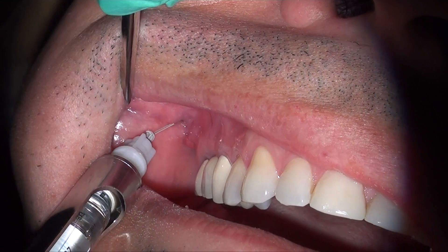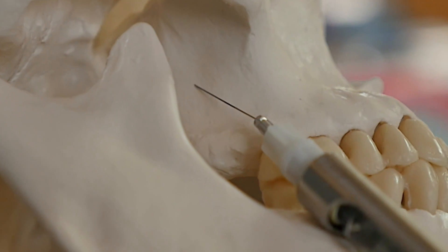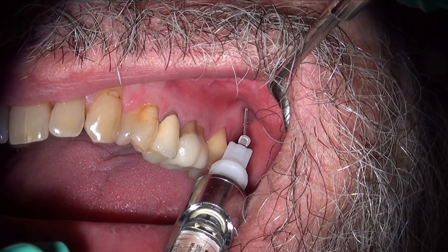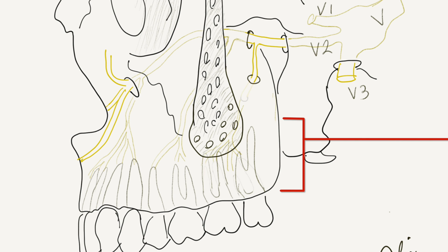Once you have achieved some bony contact, aspirate and check, then proceed to inject slowly the full content of the local anesthetic cartridge inside the PSA site. Aspirate a few times during each injection, making sure that you're not in a blood vessel. Instead of giving averages for how deep you should go with the needle, evaluate preoperative radiographs and also palpate the injection site to see where the inferior border of the zygomatic process is and also how long the roots are, so that you don't end up having early bony contact with the inferior border of the zygomatic process or injecting too shallow when you have deep and long roots.